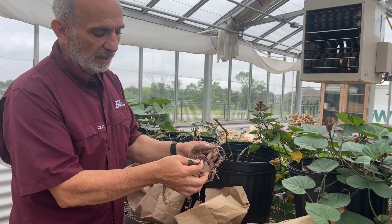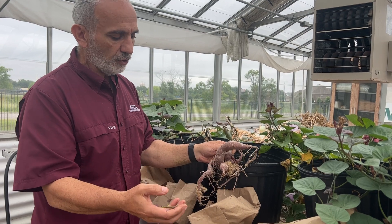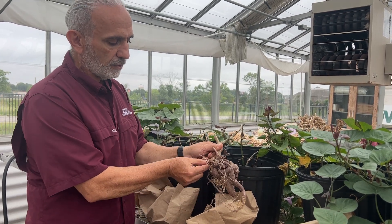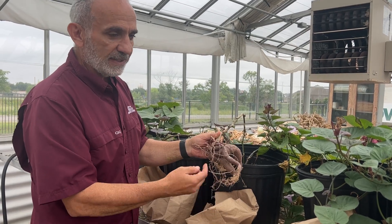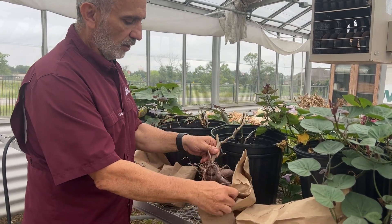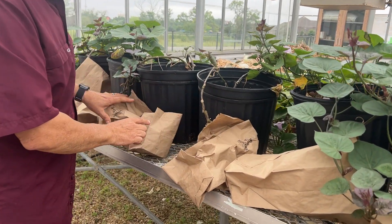The sweet potato keeps producing new shoots that I have to keep removing. I don't want it growing shoots because it's spending energy making new shoots instead of accumulating food.